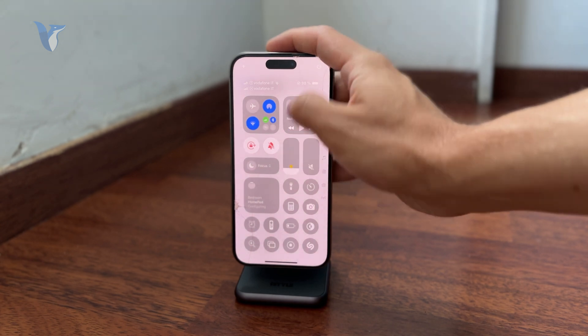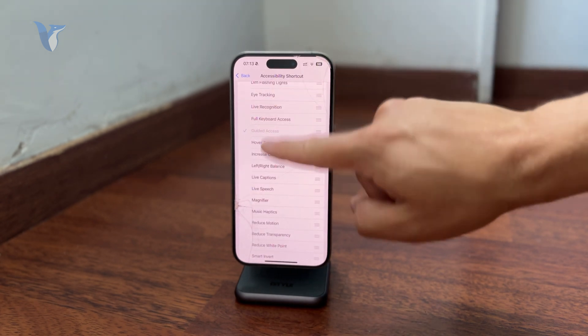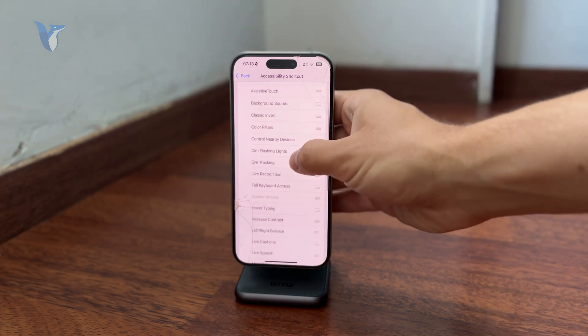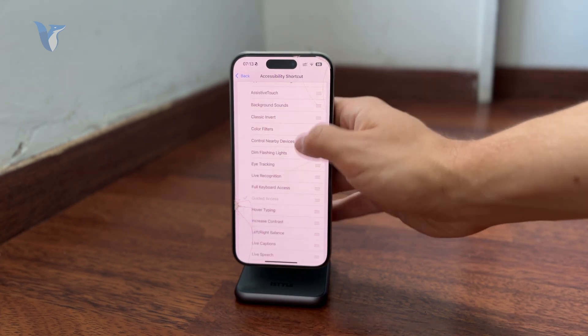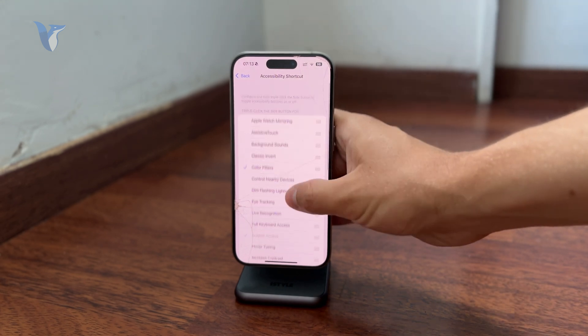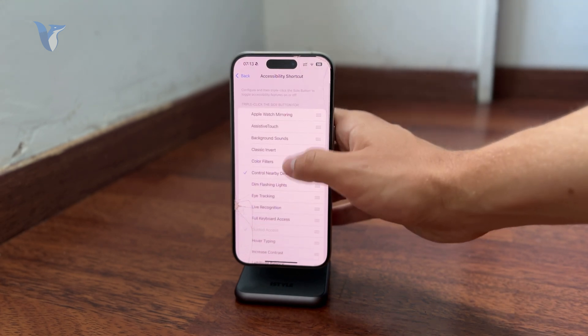There are options like Apple Watch Mirroring, Assistive Touch, inverting colors, applying color filters, Guided Access, eye tracking, and Magnifier. Whatever is available here can be selected.